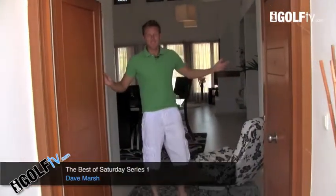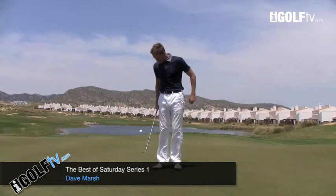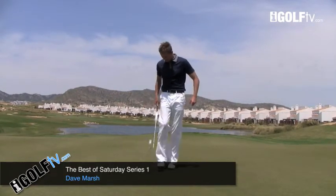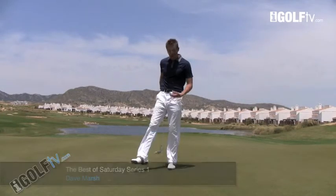Hola, buenos dias, welcome to the casa. That's quite good for your hand-eye coordination and understanding how your wrists work. Anyway, I could go on for ages there.